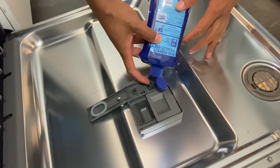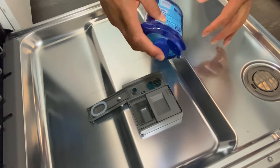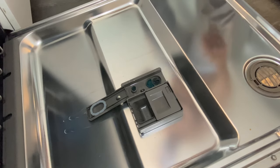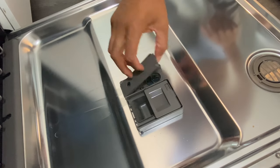Doesn't always work — usually it doesn't work. I usually spill it all over the place. But I fill it up until the fill line and then I put away the rinse aid and rinse my hands later.